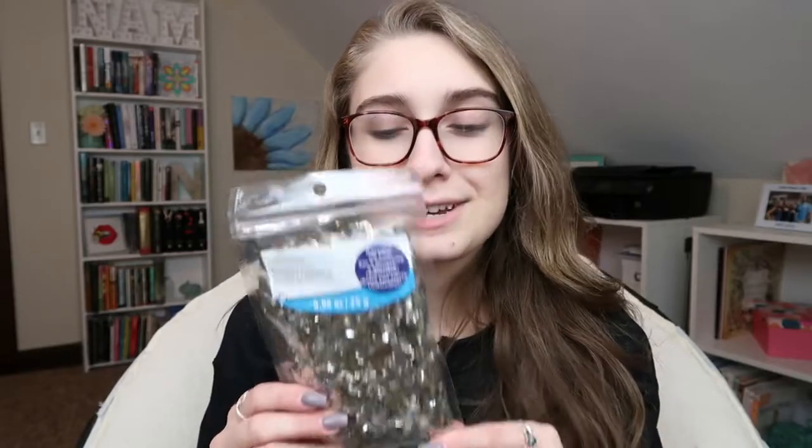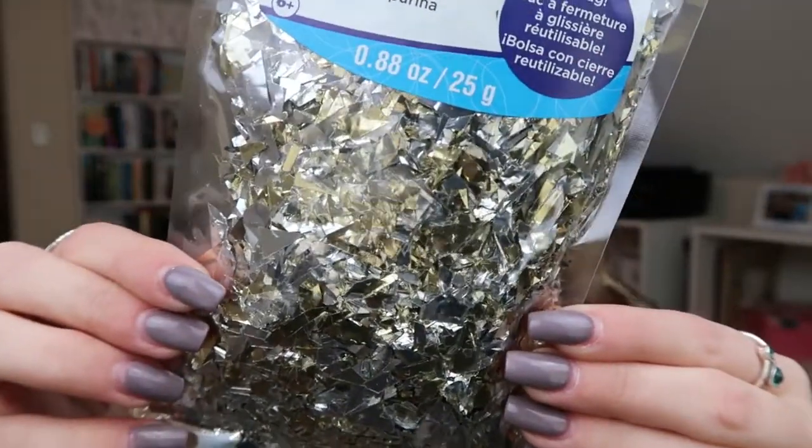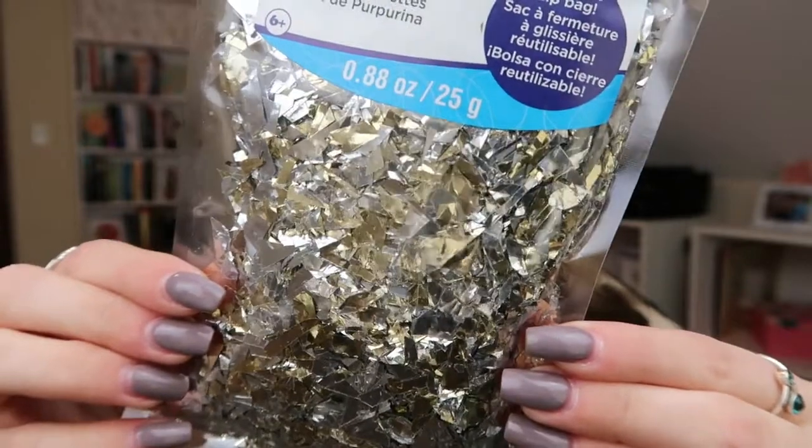Next I was just walking down the aisle and I saw confetti glitter. This is by Creatology. It's like gold and silver confetti but it almost looks like gold flakes or foil paper. I thought it would be really cool to put collage glue down and just sprinkle that over the top — I think that would add a really cool effect.